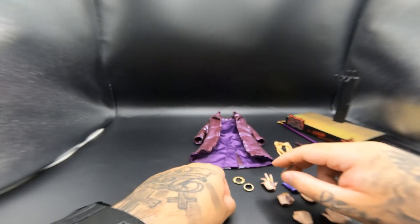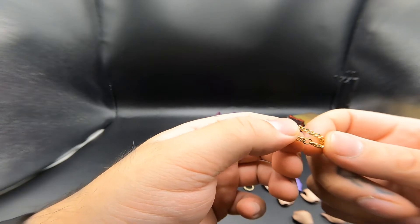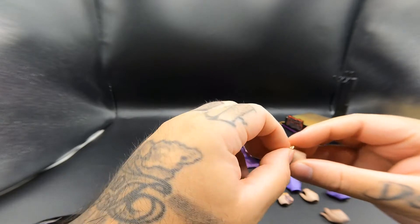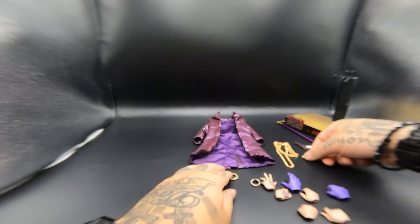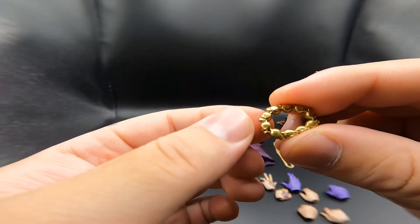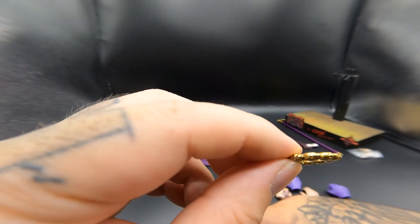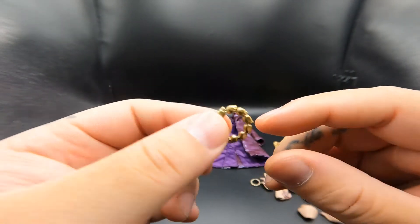He comes with a gold bracelet, which is also made out of metal - not real gold but metal. To put it on, you take off the hand peg, slide it on, and put the hand back. He also comes with another bracelet that looks like it's all skulls, but this one is plastic. I think they went with plastic so the design would show up better - it's a very nice design though.